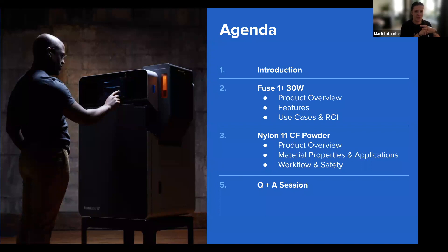We're going to do a very quick introduction to talk about why we're launching the Fuse 1 Plus 30 Watt and what it is. Then I'll pass it to Chris for a deep dive into the product — what it is, how it works, and new features compared to the Fuse 1. We've also added use cases and will talk about speed and ROI. On the material side, we'll cover material properties, best-fit applications, workflow, and safety.